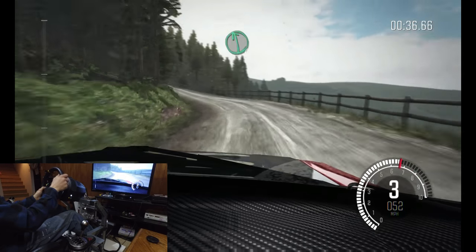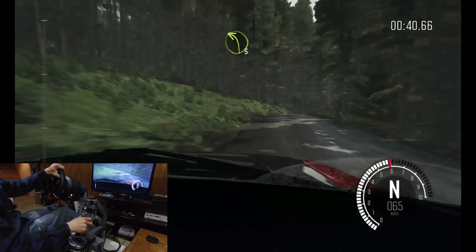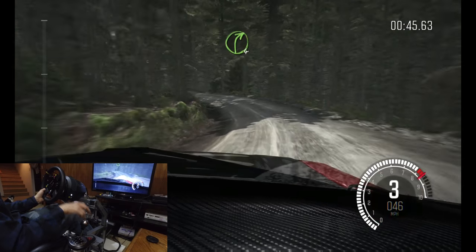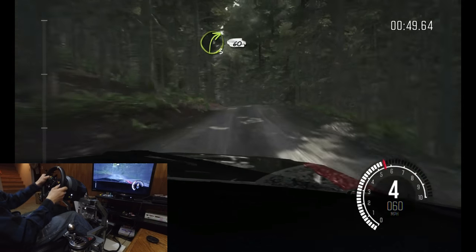Left six over crest, right two long, don't cut, into left three long. And right four over crest, left six over crest, jump maybe, right three long. Sixty.